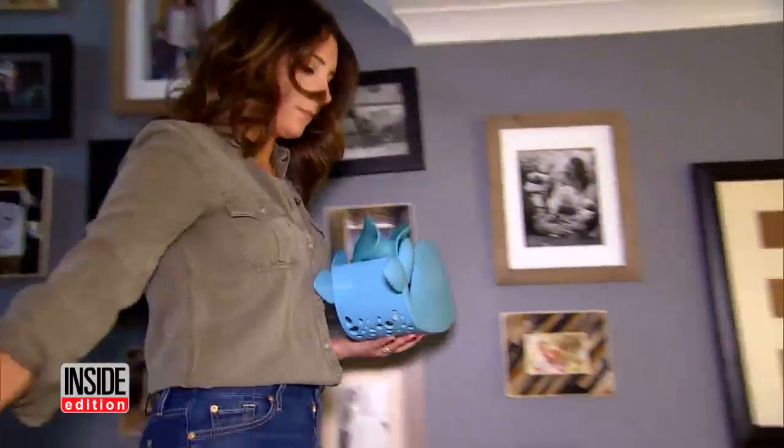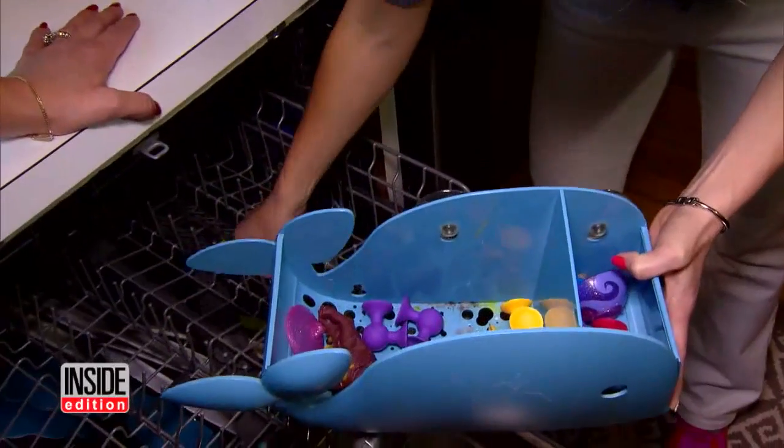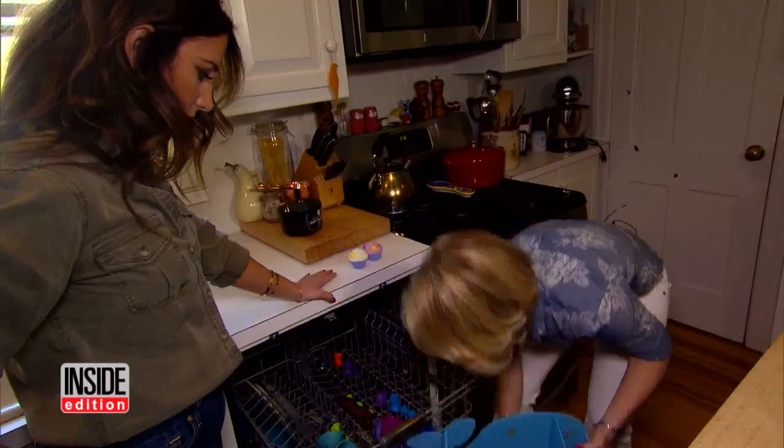Need to get the kids' bath toys clean? Use the dishwasher. I wouldn't think to put them in the dishwasher. Exactly.